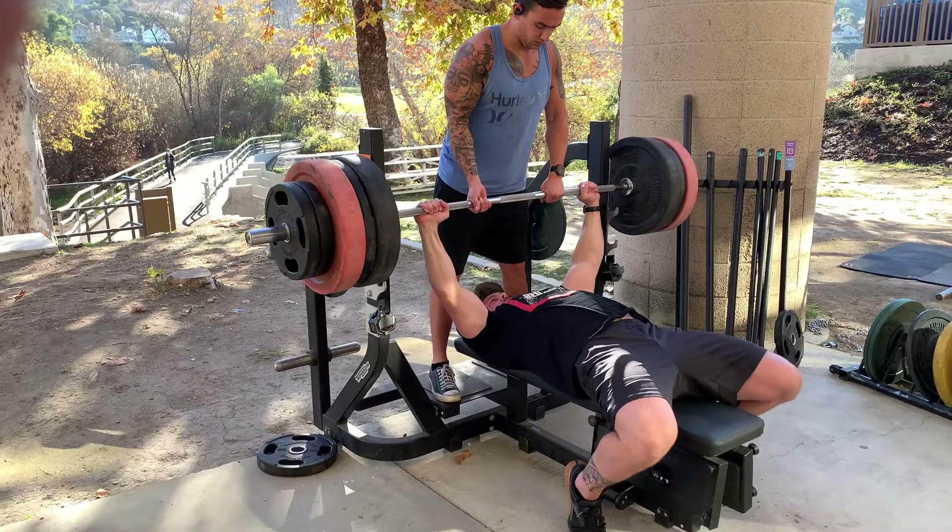I was pretty happy with that one — I pulled 525 for one rep. My form felt horrific while doing it, but after watching the video I was surprised it wasn't so bad. So I'm going to do the same formula: 525 minus 30% to figure out my working weight. That comes out to 367.5 pounds, and I'll be working my way up to hitting that for three sets of 12 reps.